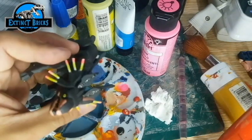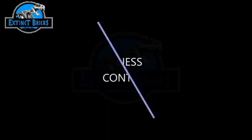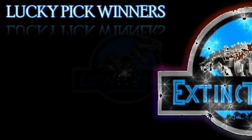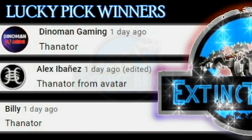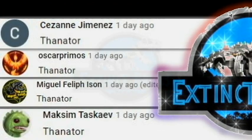And that's it for the making of our Thanator! Let's now move on to announcing the Genesis PC Contest winners. We have 10 lucky picks: Citra, Ruslan, Aiden, Billy, Alex, Lanaman Gaming, Maxine, Miguel Phillip, Oscar, Primus, and Cezanne. Congratulations everyone!